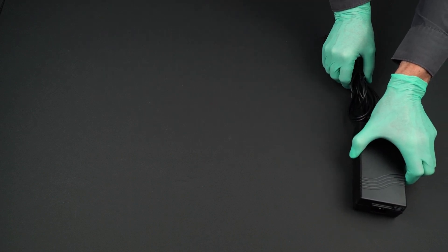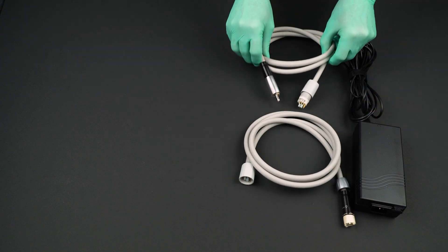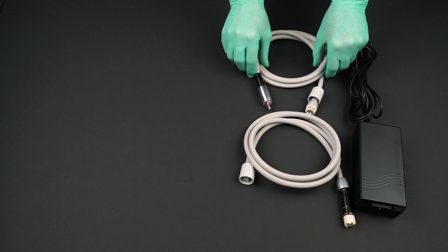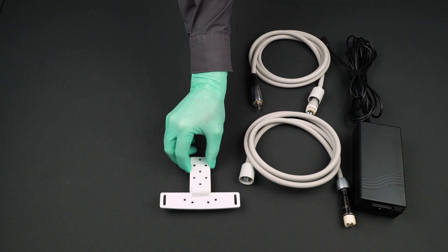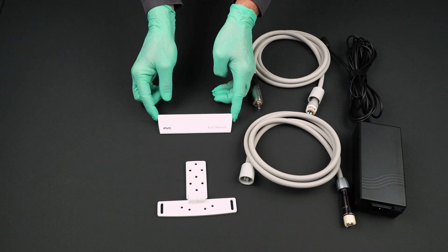The KEIWO Electromatic system converts an air-driven dental unit to enable the use of electrical handpieces. An existing delivery system can be upgraded with electric motors within minutes and can typically be installed without a technician.